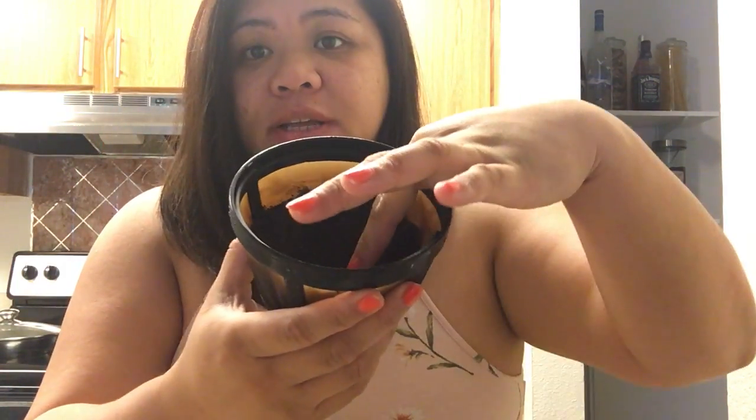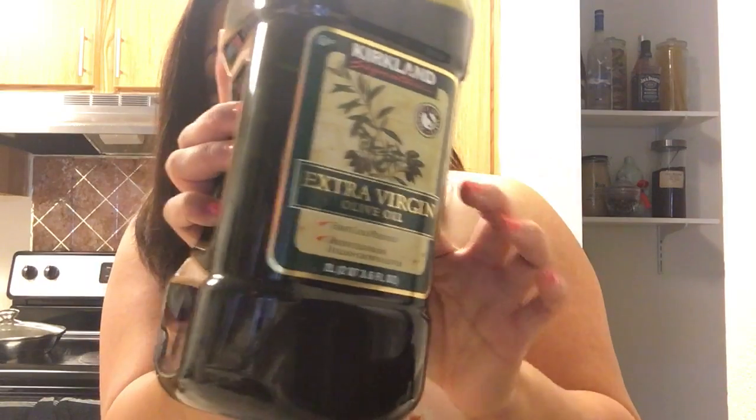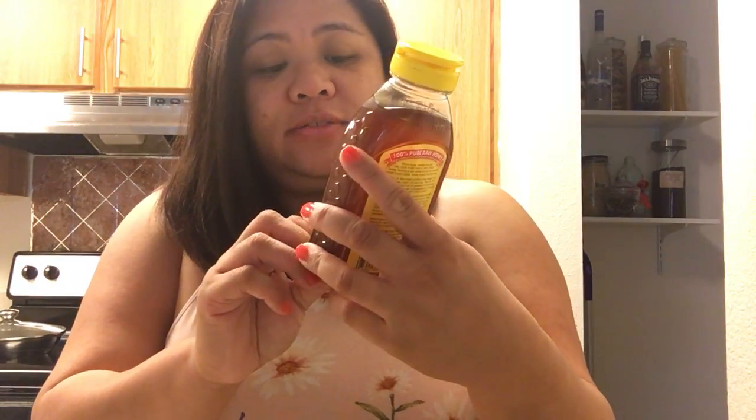I'm going to share the ingredients with you. First is used coffee grinds — as you can tell, it's already been used. I also use extra virgin olive oil; this is from Costco so we have a big amount of it. The olive oil is used for moisturizing, and the coffee grinds help scrub off the face — basically a smooth dermabrasion on your face.